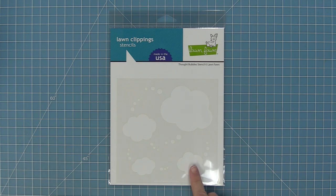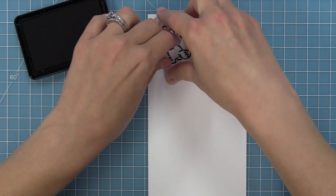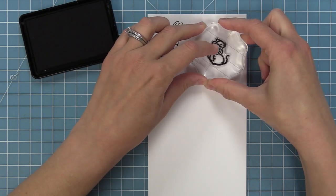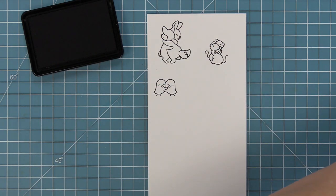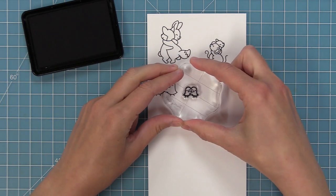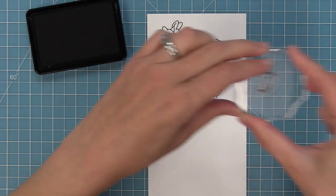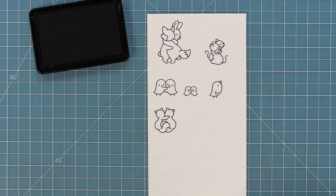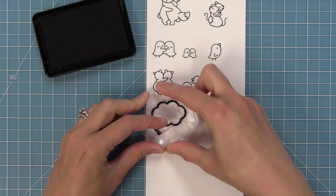First up we're going to check out this adorable stamp set. This first image is my very favorite — it has a cute little bunny and fox hugging. We have two little mice hugging and birds hugging. We also have them in a smaller size that's perfect for the thought bubble in the stamp set. We have a bird on his own that can be thinking about sending hugs to his friend, and these cute little squirrels hugging seen from the back, plus a single squirrel that can also be using the thought bubble.